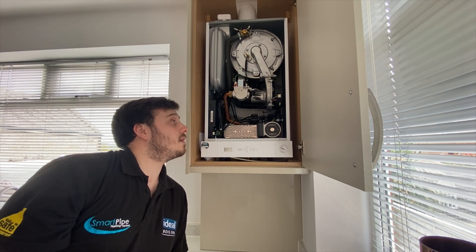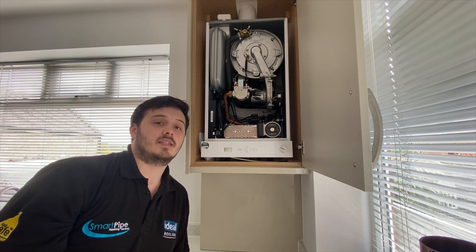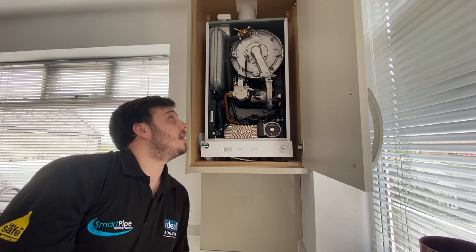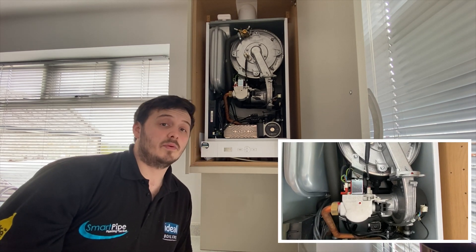The fan will then kick in and start to run. Once the air pressure switch detects that the fan can disperse the fumes correctly, it will then send a signal to the gas valve. The gas valve will then open at minimum rate.